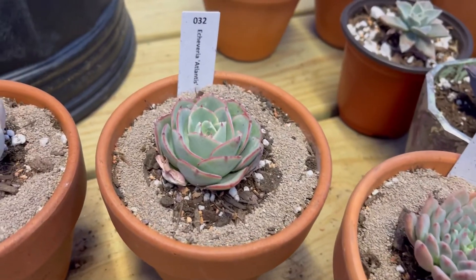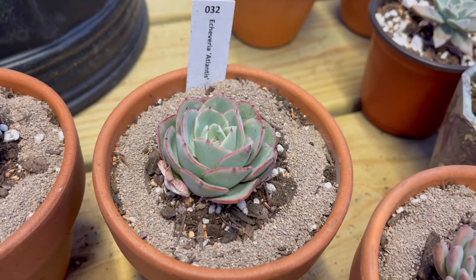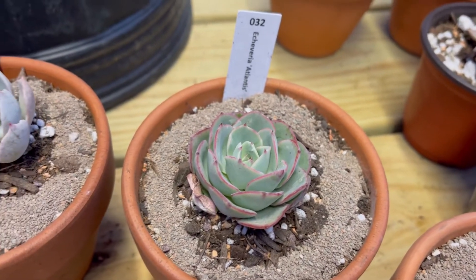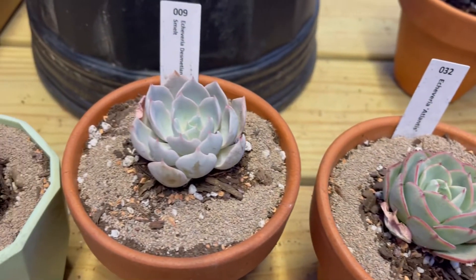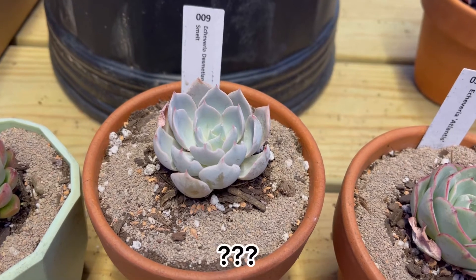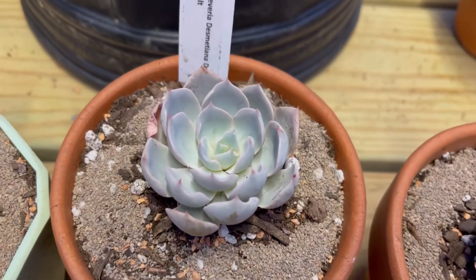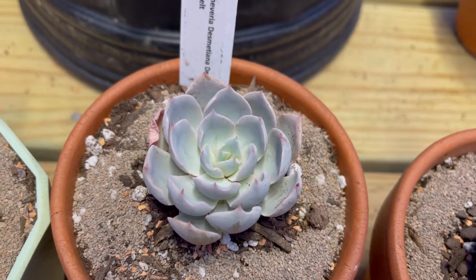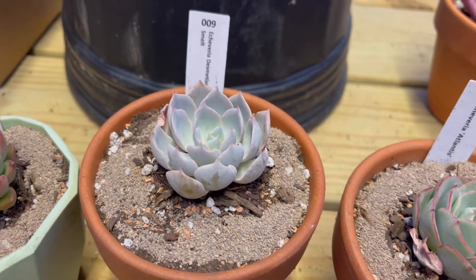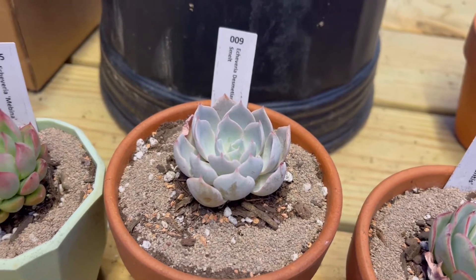I've got an Atlantis here, and I have an Atlantis already, but I wanted another one so I went ahead and ordered that. Now this one — this is an Echeveria desmethiana. I've never heard of it before, but it's really beautiful. It kind of reminds me of a blue heron and a morning beauty subsessilis.